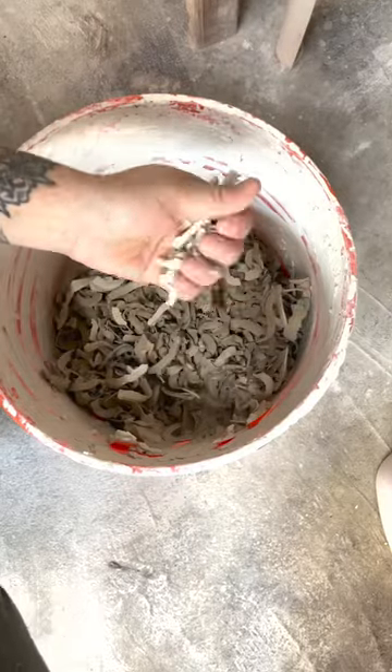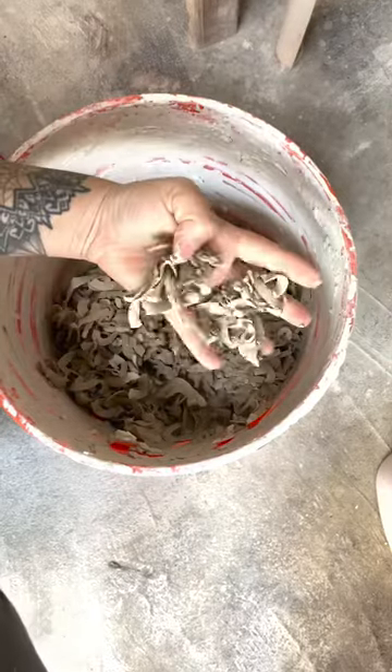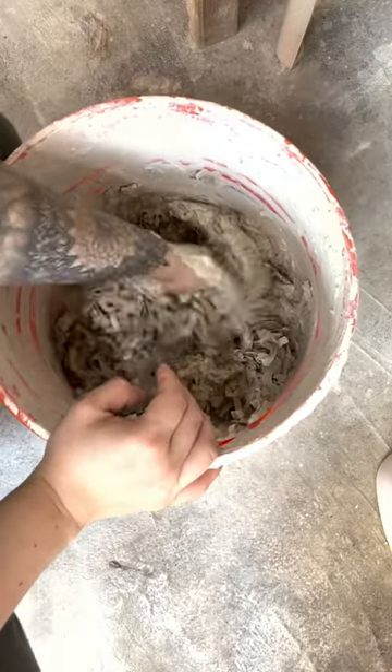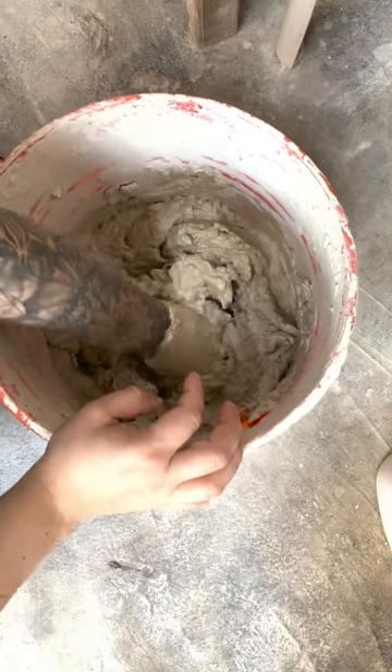I recycle all of my clay and this is how I do it. All of my trimming pieces and pottery that didn't make it go into this bucket. Once I have enough clay to put together, I start mixing it up.